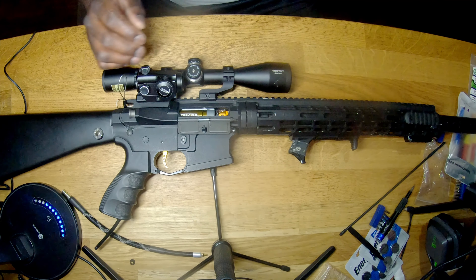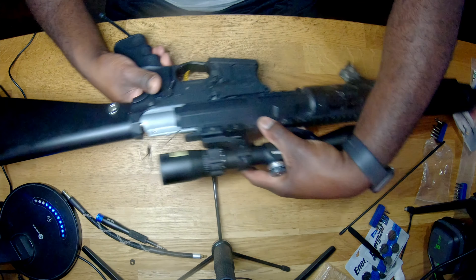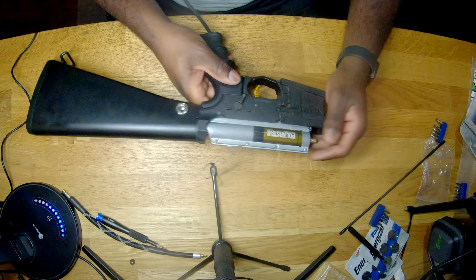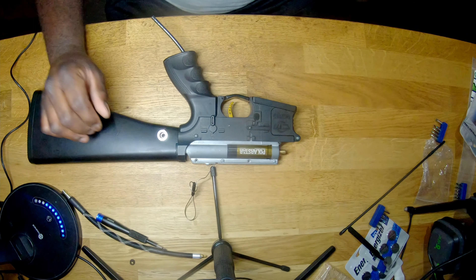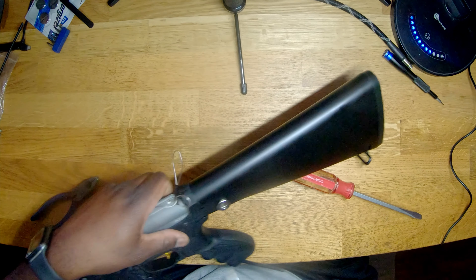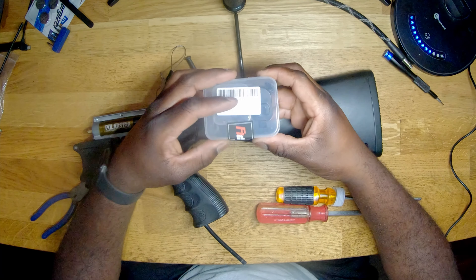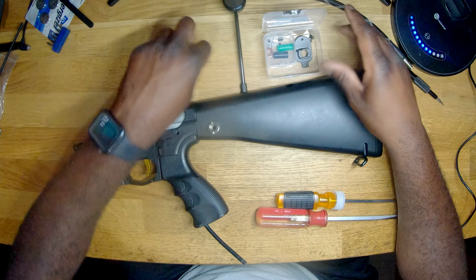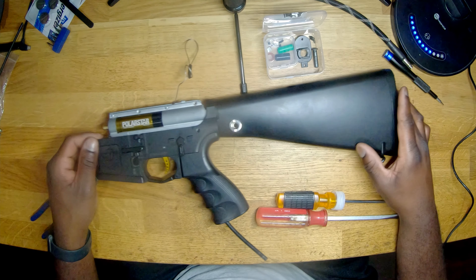We're going to start by disassembling. We're going to pop this out, get the buffer off of it, put that pin back in so it can sit flat, and knock this out. When you do this, you want to get a little container to put all your parts in so you don't lose anything.